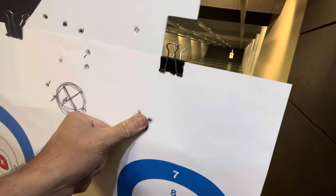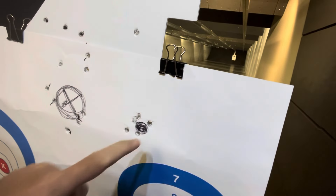Like I said, dialing the dot in. I've set it for 15 yards but just trying to see where it's grouping. Is this gun accurate? Way more accurate than me. That's not bad. Carry on, everyone.